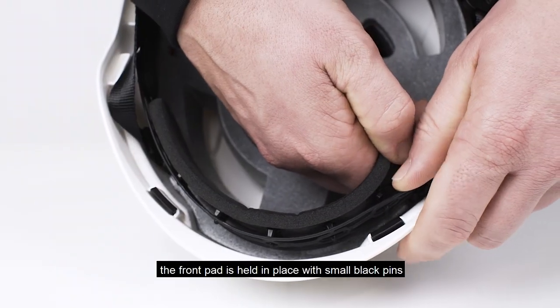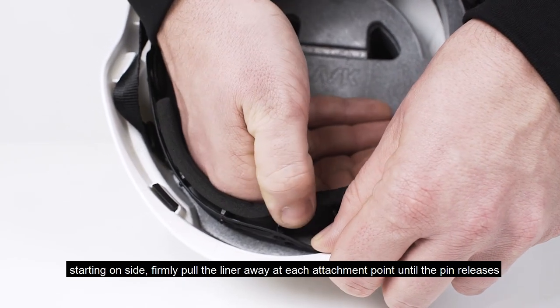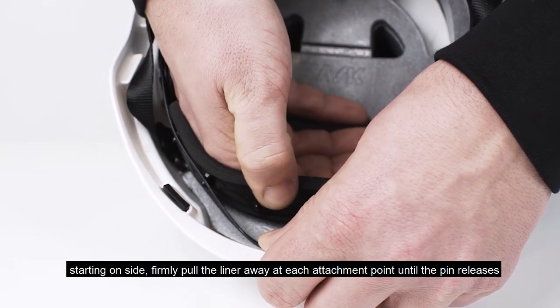The front pad is held in place with seven small black pins. Starting on one side, firmly pull the liner away at each attachment point until the pin releases.